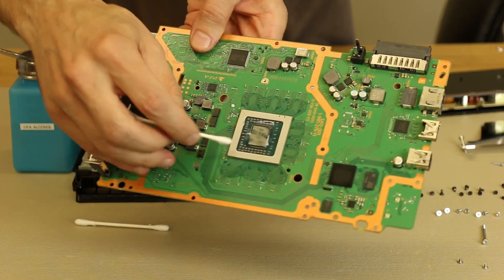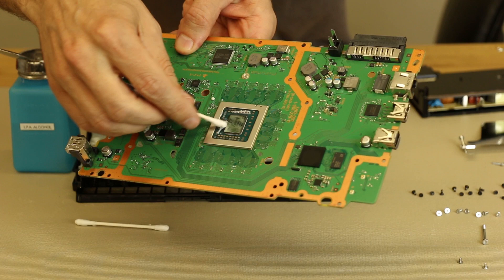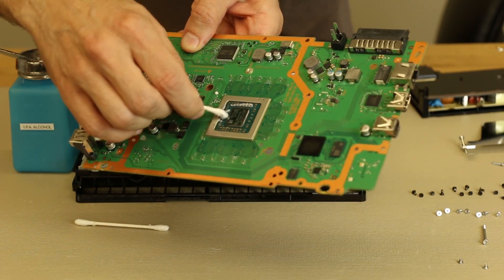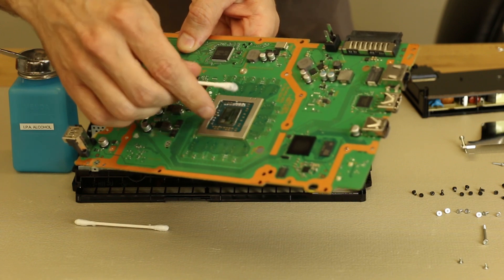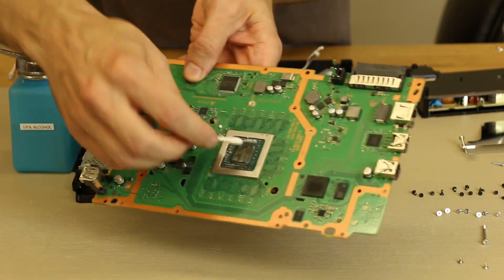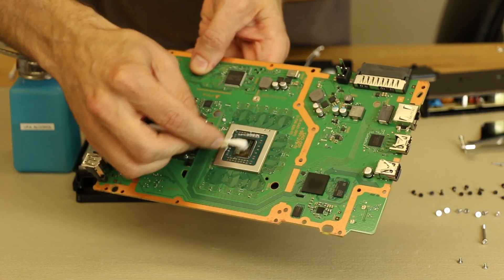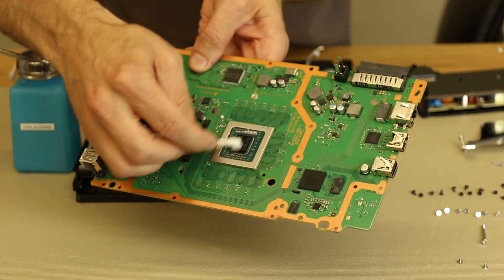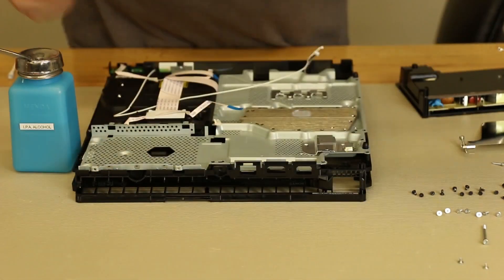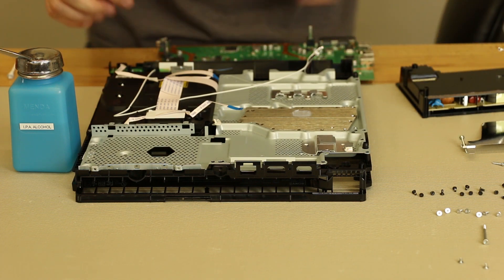As you can see here, this thermal paste is actually fairly wet still, so it really isn't too bad. Any of you that watched my teardown of the Xbox One S noticed that the thermal paste was fairly dry on that already, but this thermal paste is pretty wet still. So I imagine this will go quite a while before it actually needs to be replaced, but since we have it apart already, we might as well replace it.